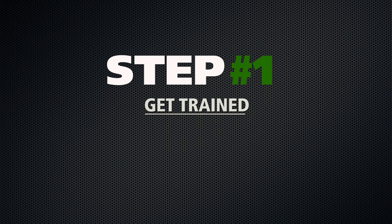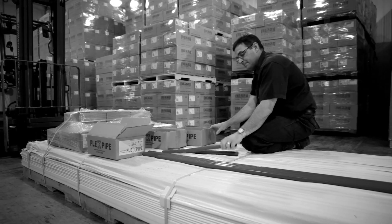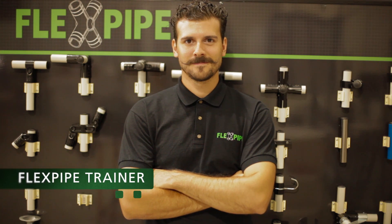First, get trained. Training will save a lot of time on the design and the assembly. We offer two training options to get you started.